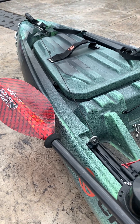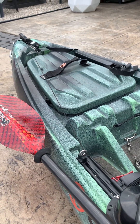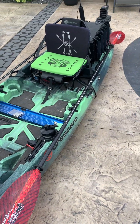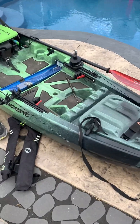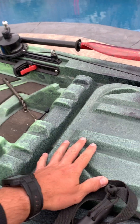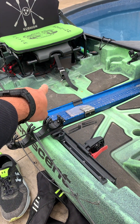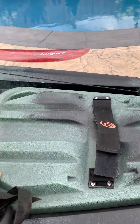I could probably add one more eyelet to get the anchor out of the way of the hatch, but I'm not in and out of there all that much. I try to run as light as possible on this rig. Running a Bending Branches Angler Pro paddle — it's been awesome, super light. The Sholey comes with rod stagers, so you can set rods down in those molded areas and they run up into the grooves.